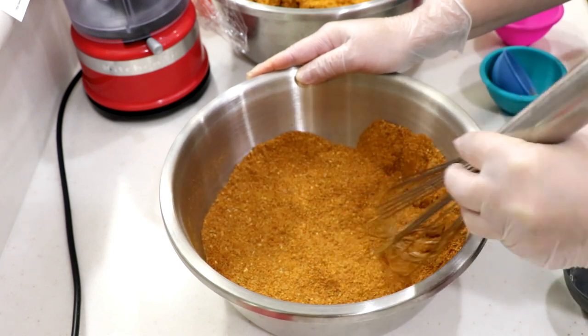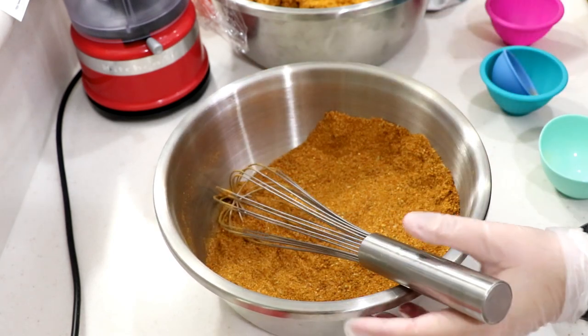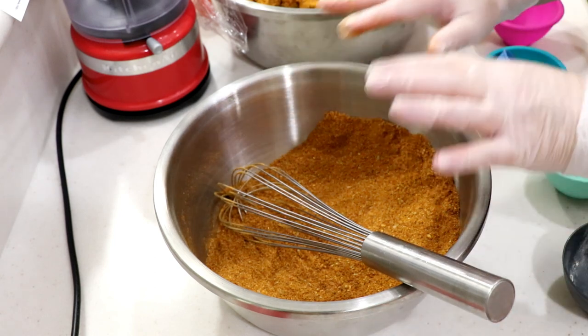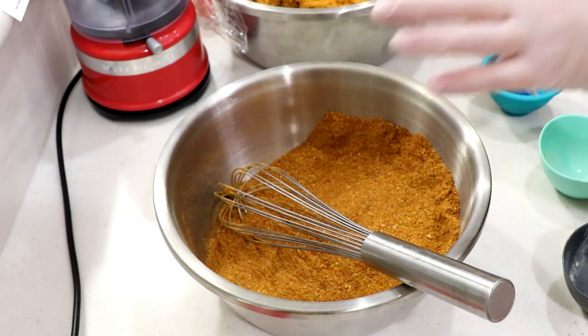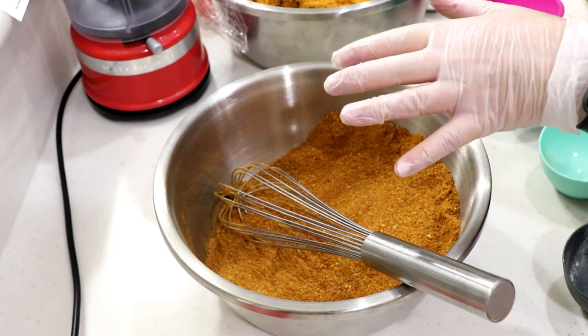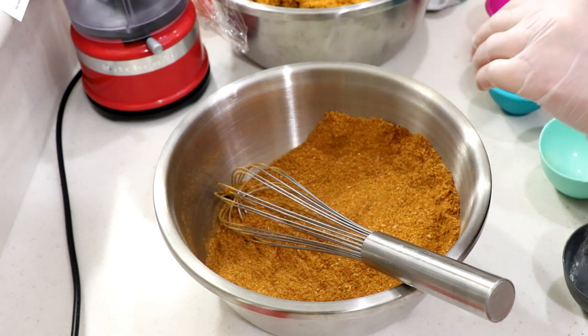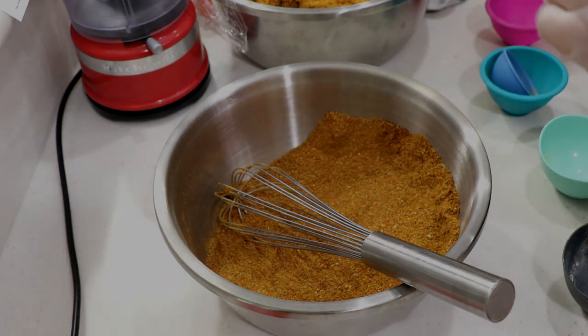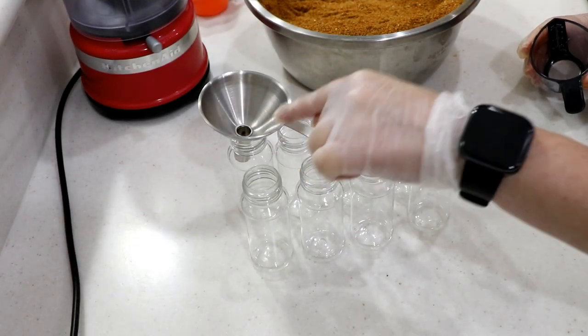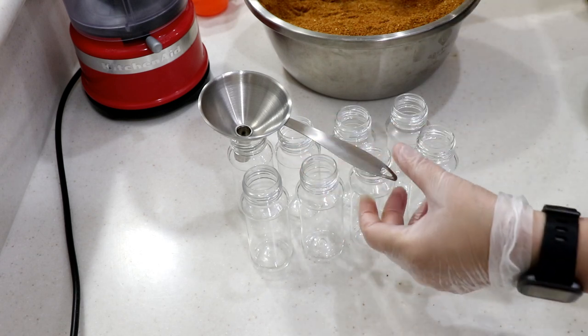I'm gonna put these in my little bottles that I've cleaned and let dry out. This is a good portion right there. I'm not putting them all in bottles — Tom's gonna vacuum seal a lot of this powder so I can have it for next year. The bottles come in a set of three, I got those at Walmart, but I'll see if Amazon carries them too.